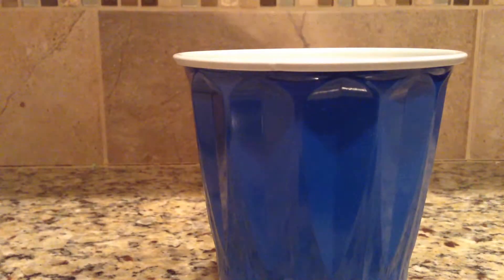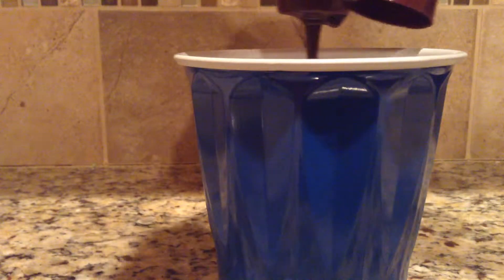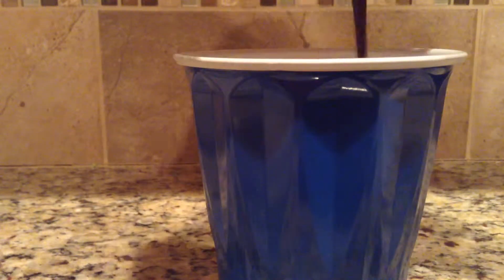And then bring this in. We still got a lot of it. Let's dip it in. And what you can see here is that it's going in and stuff, and it's all sinking to the bottom.